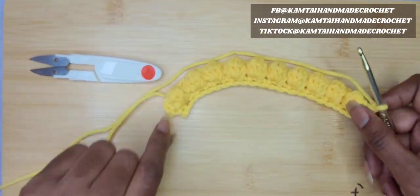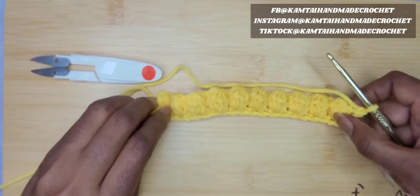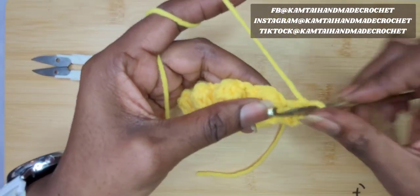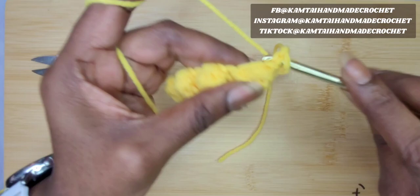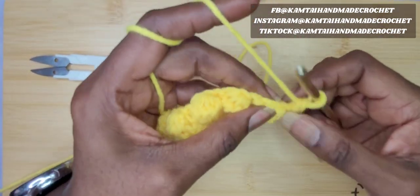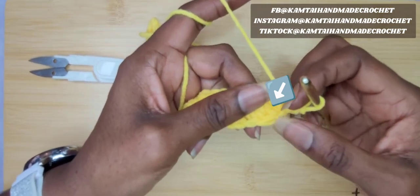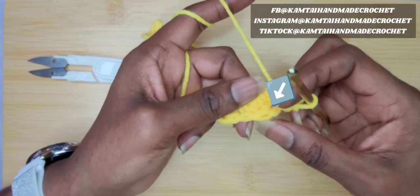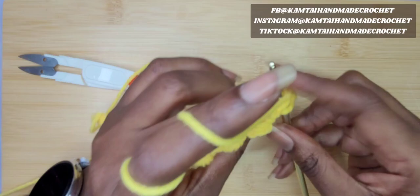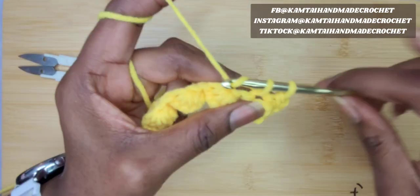Chain one and turn your work. Now as you can see it's kind of bendy, and that's okay — it will straighten out once we do this second row. The second row is just pretty much single crochets across. Go into your first stitch with a single crochet. When you look at your bobble stitch, there are several stitches on top. The stitch where I'm pointing is where you're going to put your single crochet — that's where you made your last double crochet for that cluster, for that bobble stitch.